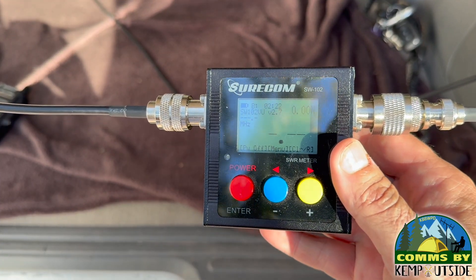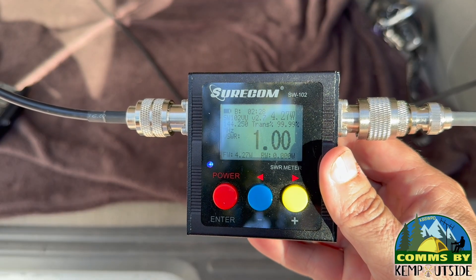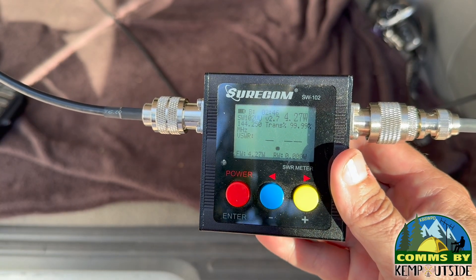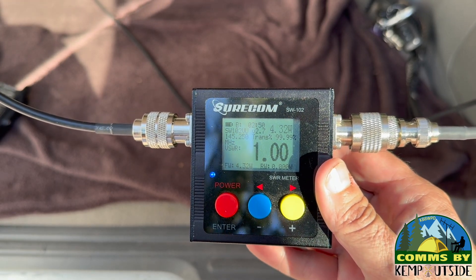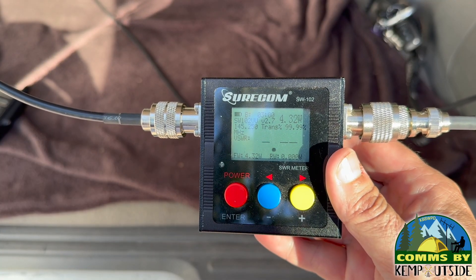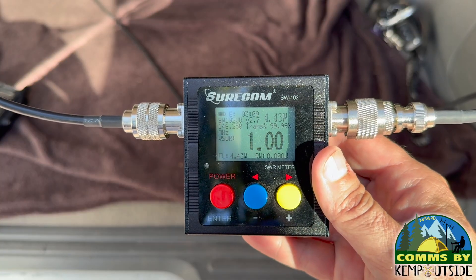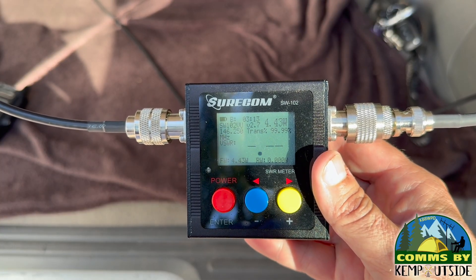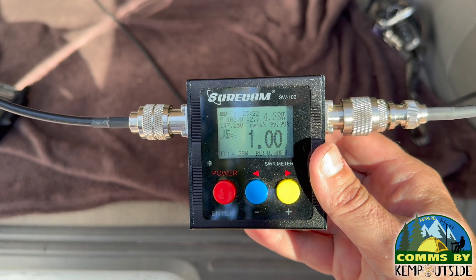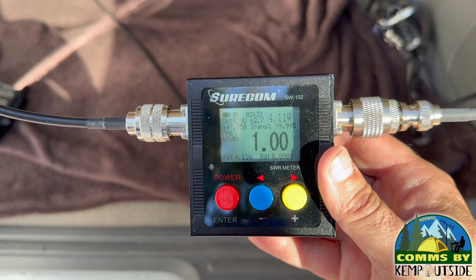Let's get testing. Starting on the 2-meter band at 144.250 MHz — SWR 1-to-1, that's pretty good. Moving through 145.250, 146.250, 147.250, and 147.750 MHz — all showing excellent SWR across the entire 2-meter band.